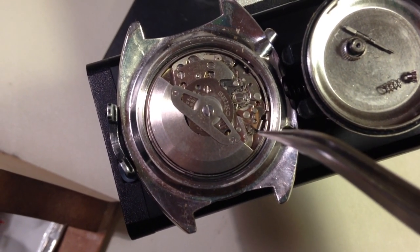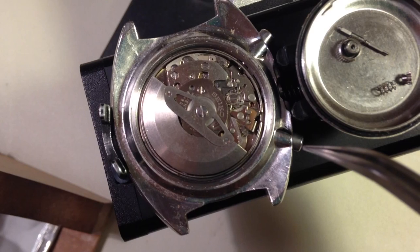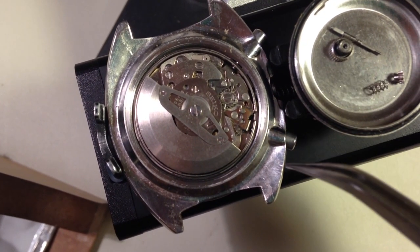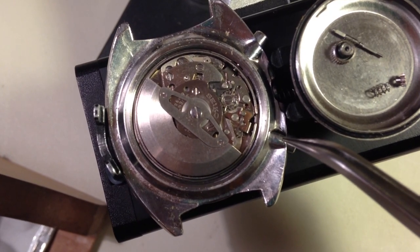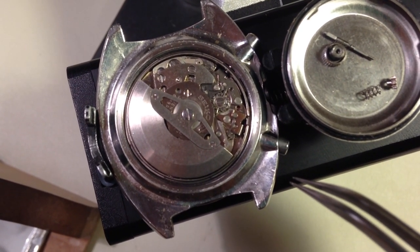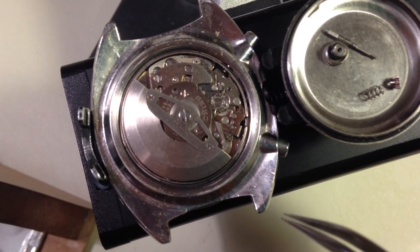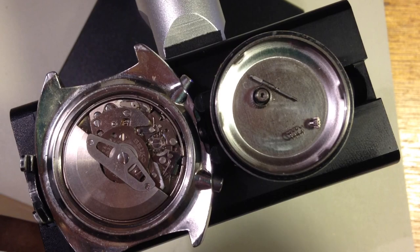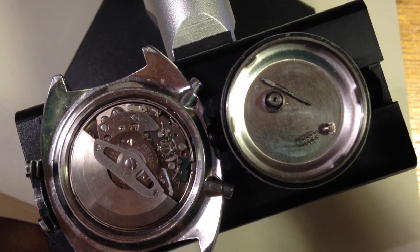It's definitely dirty inside. Also the button seals are not good — somebody put in new seals but they're not the correct ones, so they're not going to do anything to protect this watch from water. Your crystal looks good though. Overall it's an excellent watch — that's all the good stuff.